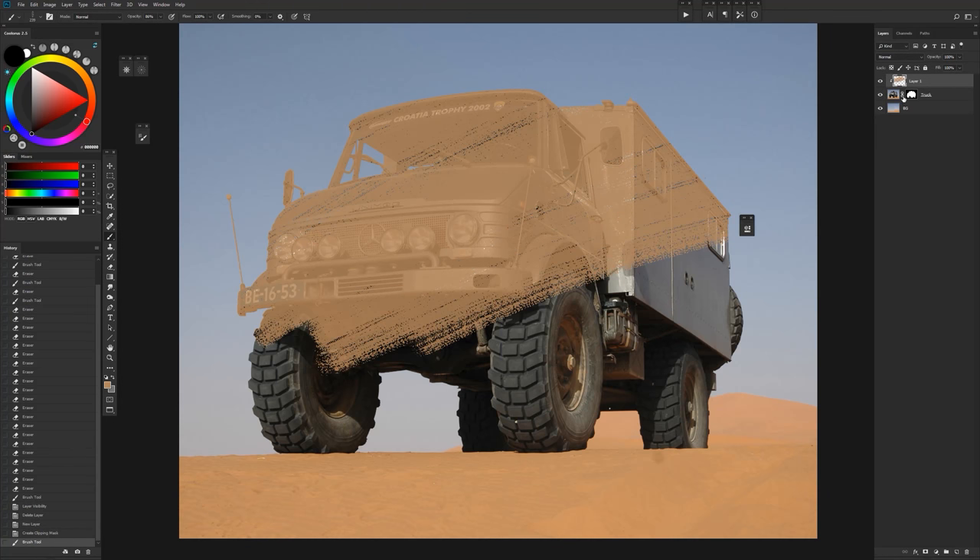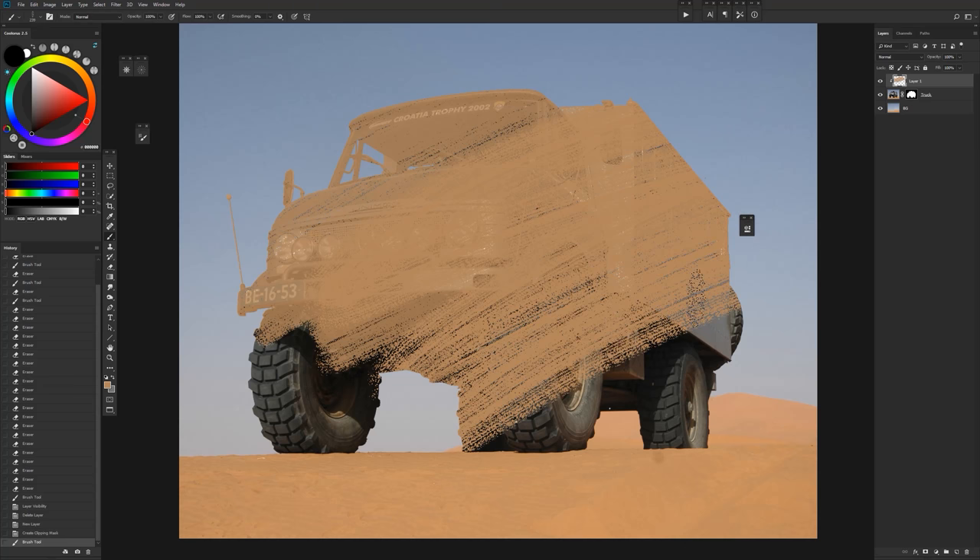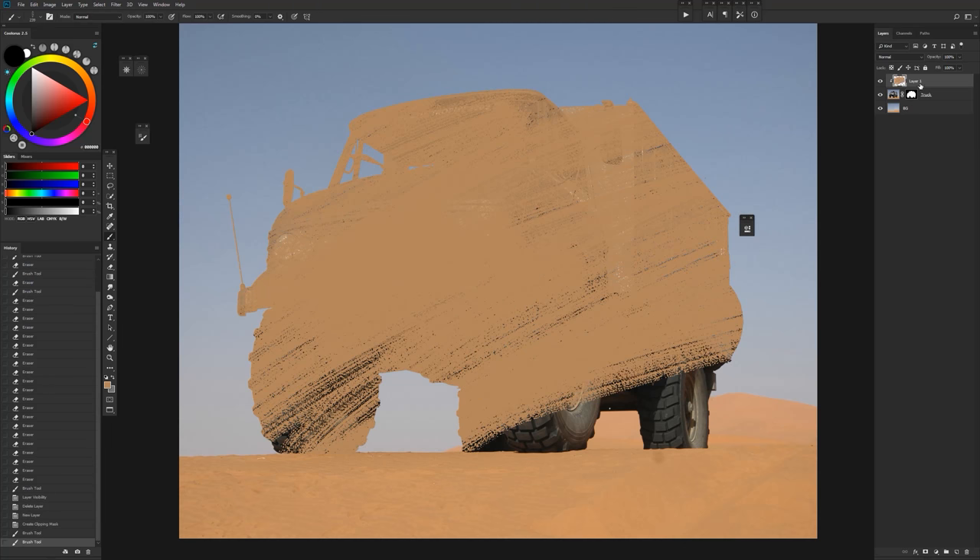What this does is confine everything that we do in this new layer to the one below it. So you can paint with really broad strokes and it'll keep everything to that layer. If we unclip this you can see we're painting outside of it, but if we clip it back it stays within that layer.